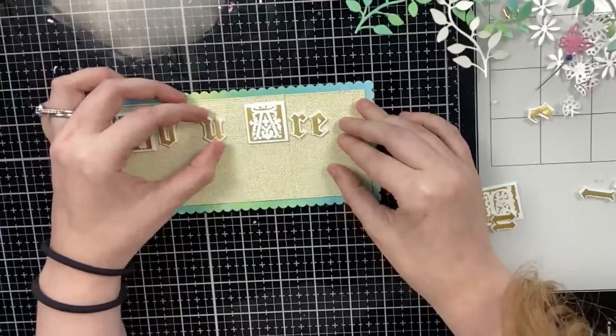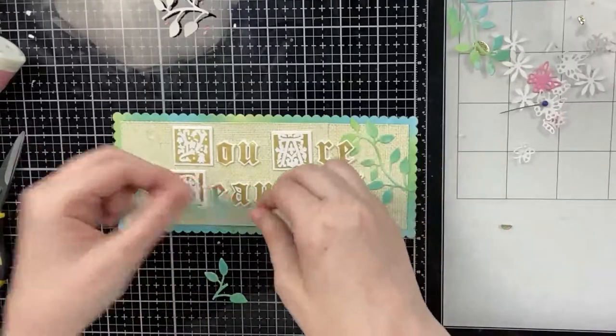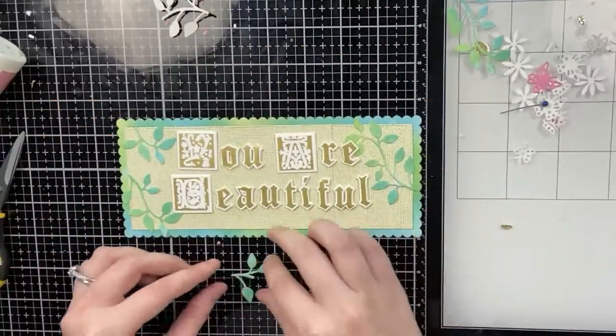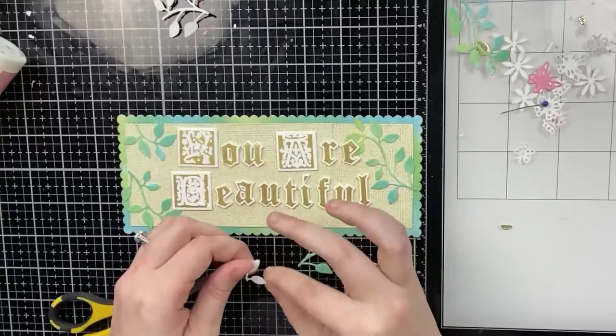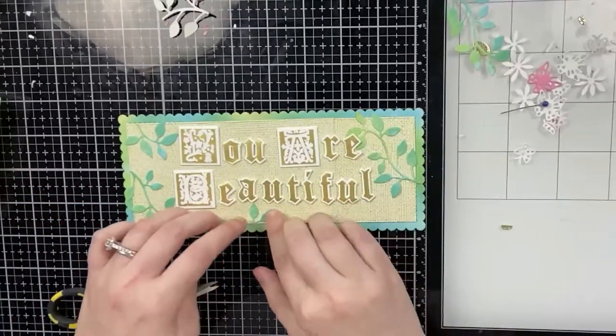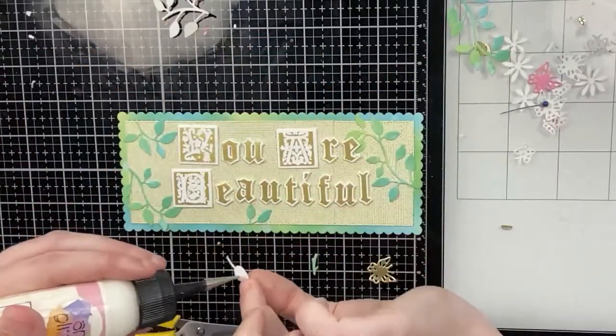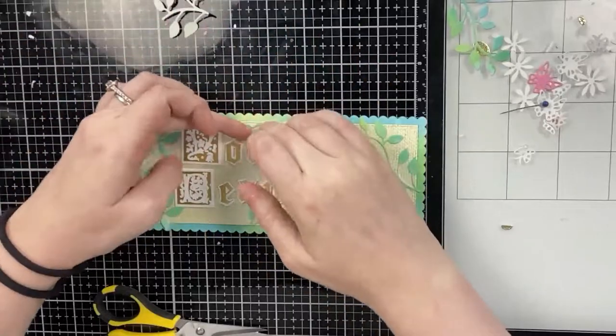You can use these letters — letters in general, stamps, dies, whatever — they're great to have in your stash because you can add personal names to your cards. I'm going to a wedding next month and I plan on spelling out the couple's name or their last name, and I'll have a video up for that probably next week. I think this font is great for weddings as well.